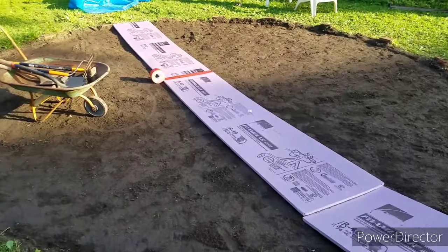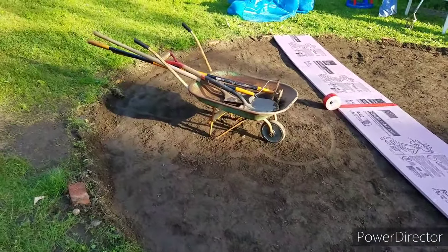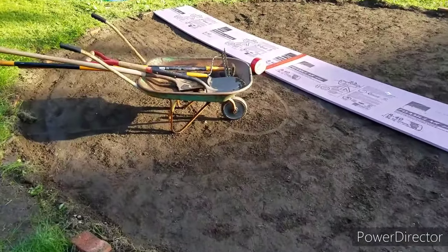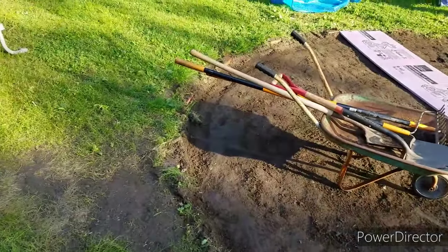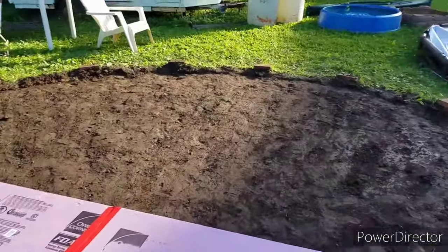But still, it settles. We scraped everything down, got it pretty close to level — maybe dished down a little in the middle. I already have my bricks placed for where all the posts go for the metal poles. You can kind of see them around the edges there.